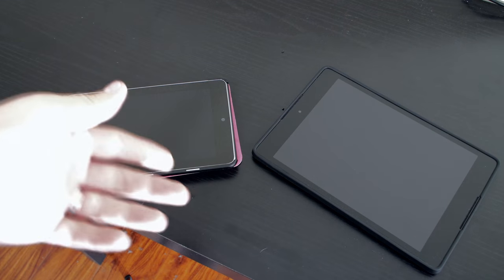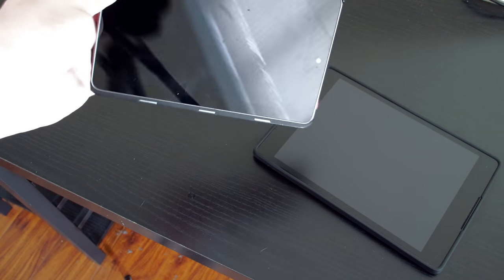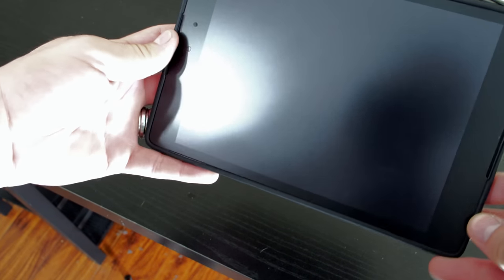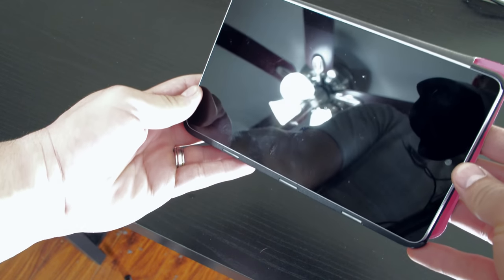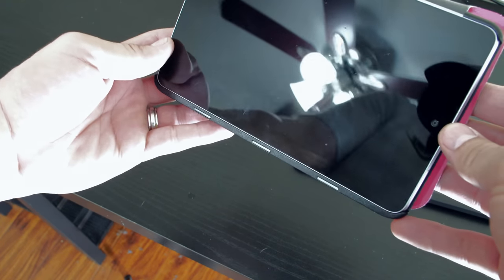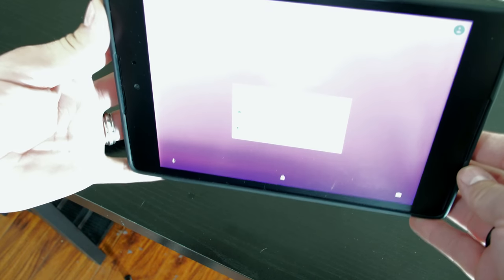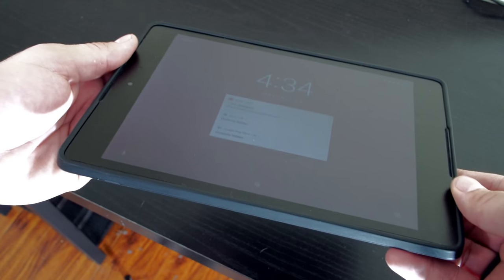Not only does the matte screen protector protect from fingerprints and smearing, it's also anti-reflective. This is what the regular screen would look like — you can see absolutely every little detail; it's practically a mirror. And then if you look at the matte, all you're getting is this kind of ghost image. You can hardly make out that light over there. Imagine that's a sunset behind you or a sunrise — you'll have a tough time making out anything on the face of that tablet. With the matte, you can see perfectly. The frosting does nothing but hide the glare and make the tablet more usable, more readable. I highly recommend using one of these.